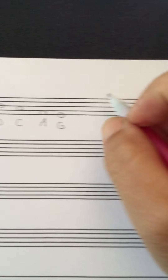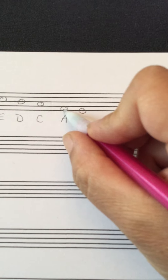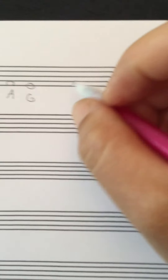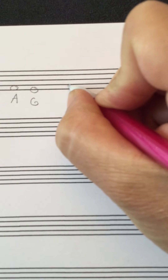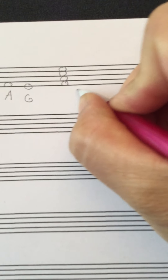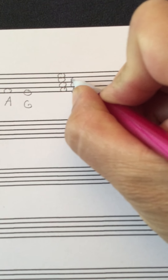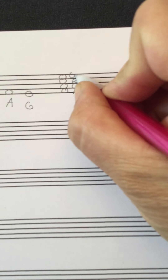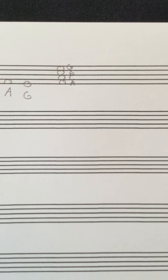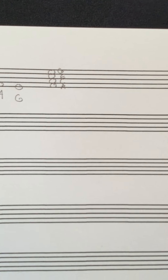Just like with treble clef, you can remember some of these things. If we extract the space notes, that's A, C, E, and G. The saying is 'All Cows Eat Grass' — A, C, E, G. It's not quite as fancy as 'FACE,' but it's a saying. If you can keep that in mind, it'll help as you're jumping around bass clef. It is different from FACE — different letters. It's a little confusing, but we'll look at that in a second.